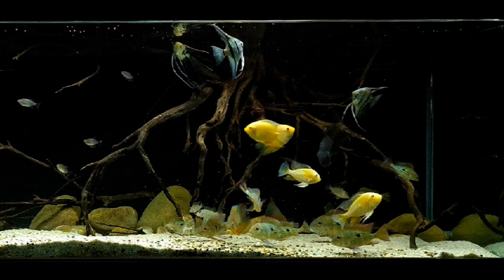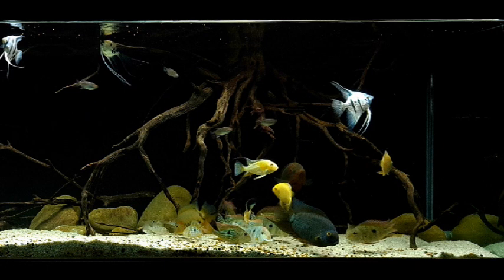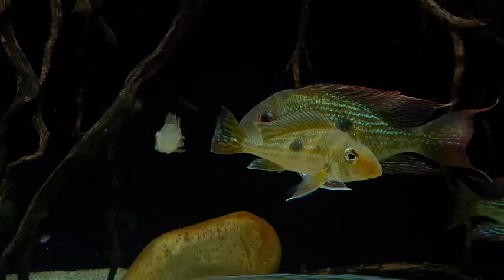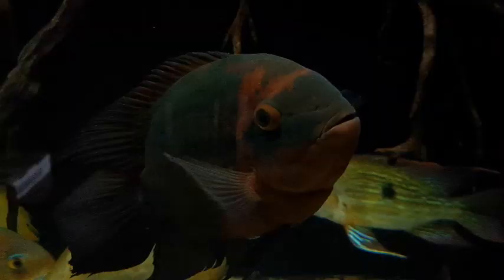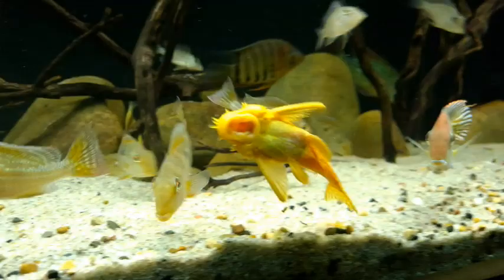So if like me your tank doesn't have any plant matter, your fish could develop some sort of deficiency over time. Veggies are not only good for their nutritional content, they can also help prevent constipation because of the fiber. Even if you buy a really good quality food for your fish it's not really going to have the vegetable matter they need, especially if you have Geophagus or Severums that really love their veggies. This chocolate cichlid here will eat just about anything and if he eats too much meat he will get constipated — trust me, I've seen it.